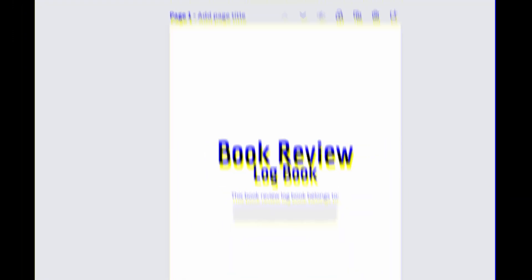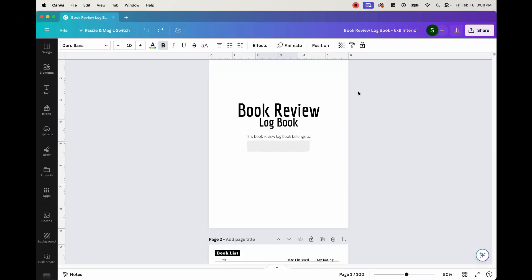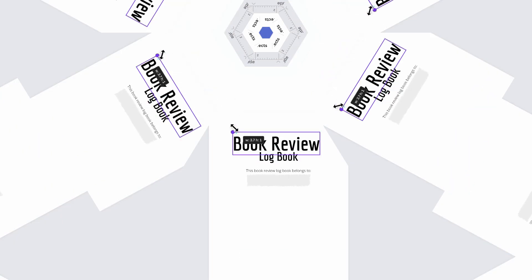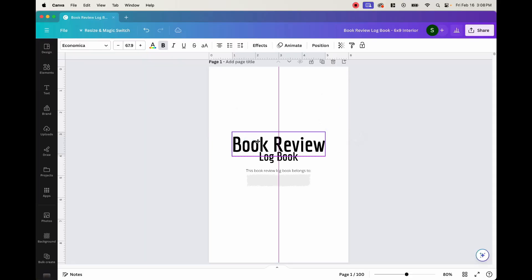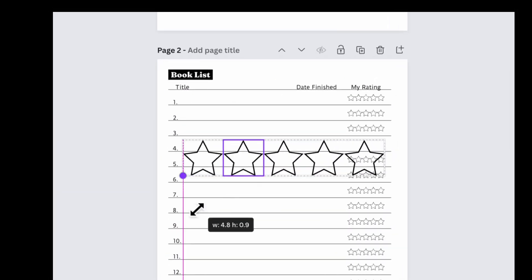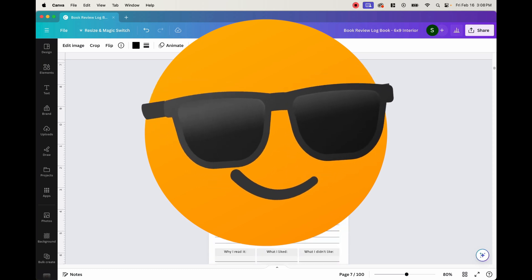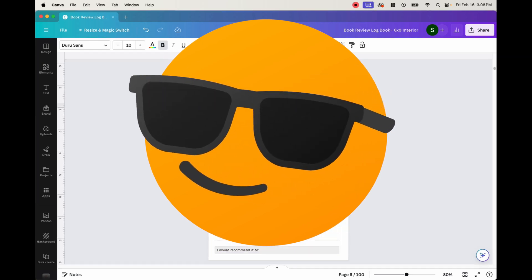One of the most difficult things to do when first starting out publishing low and no content books on Amazon KDP is where to begin. When it comes to creating your first book, it can seem daunting and scary to take that first step into the world of publishing. But don't worry, because today I'm going to show you how to make your very first book complete with all the necessary information you need to be able to hit that publish button.